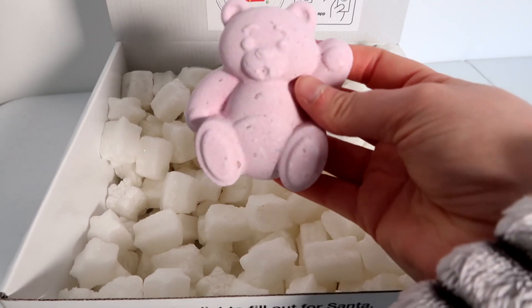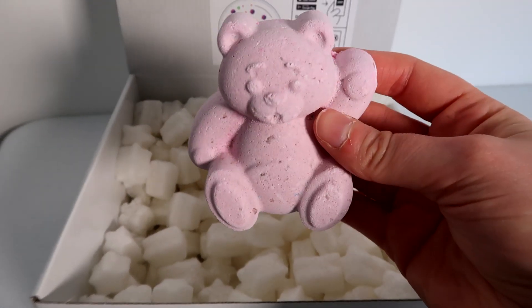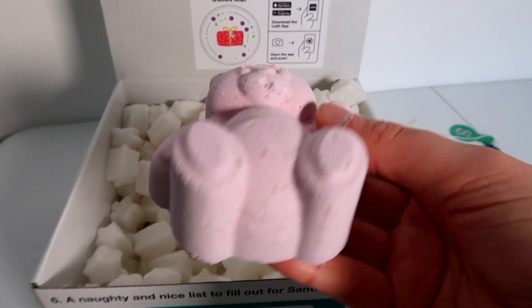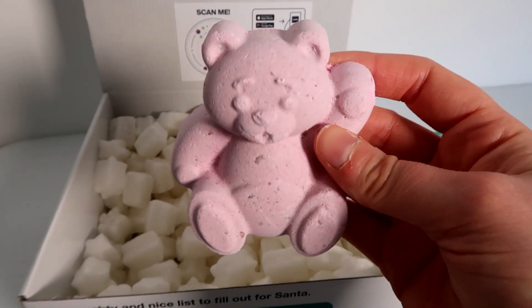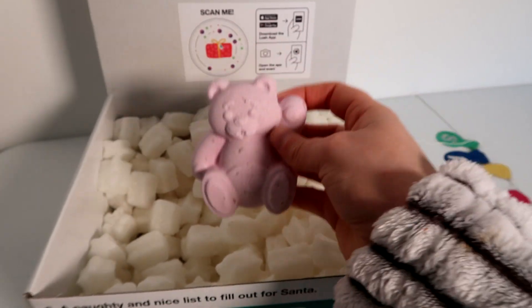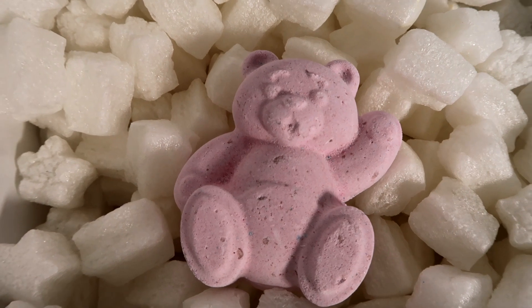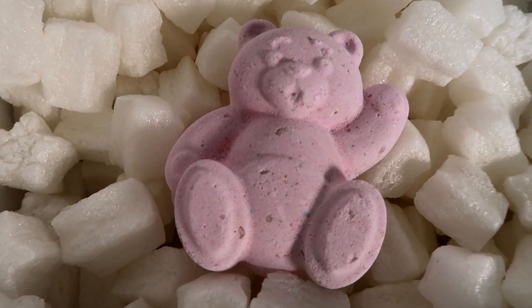Next we have the really cute Butterbear bath bomb. I have used this today and it is super, super moisturising, so stay tuned for the full demo coming out very soon. It is probably one of the most moisturising bath bombs I have tried from Lush. It is really cute and pink too, so very excited about that.